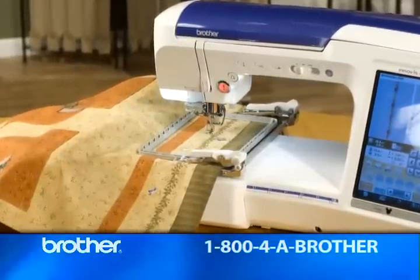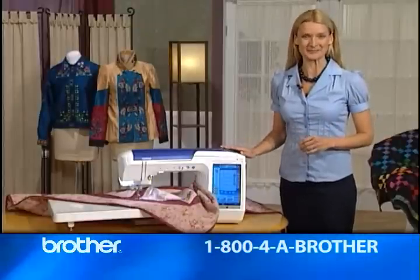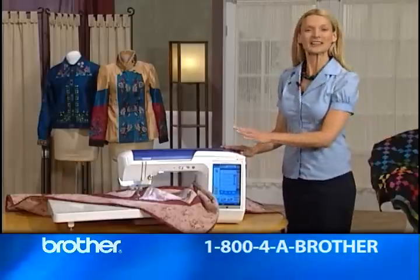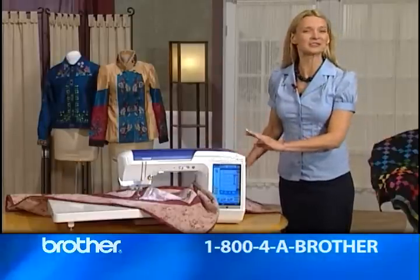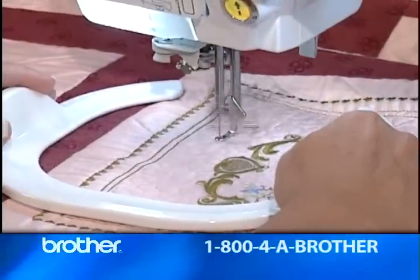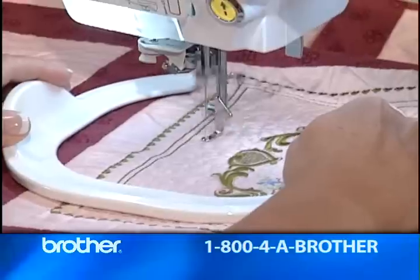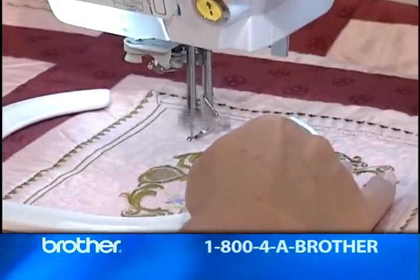All so easy and fuss-free — and easy and fuss-free are what Quattro's all about, especially when it comes to optional accessories. Look at the size of this optional wide table. It handles even your largest quilts without trouble. And this wide table comes with a free-motion grip that keeps all your free-motion quilting and embroidery work right where you want it.